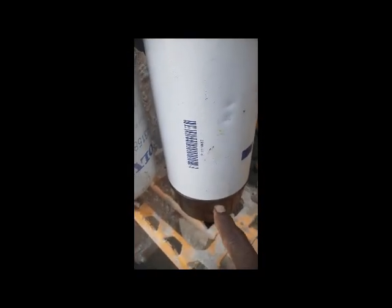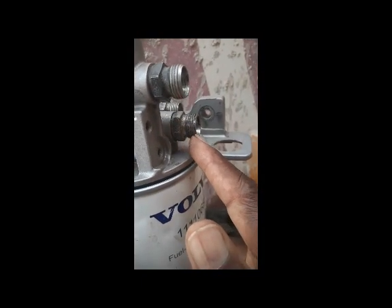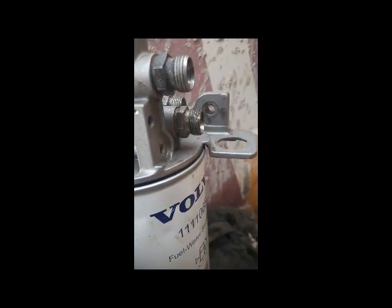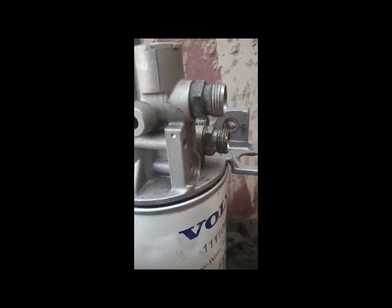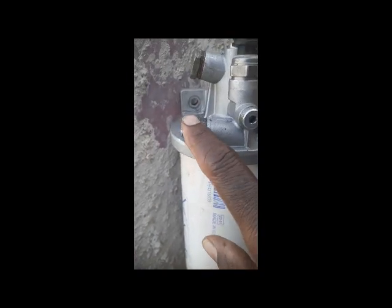Fuel goes down and if there is water, it is separated from here. Then it comes out from this port — the pre-filter port. Fuel then goes to the feed pump through a cooling circuit. From the feed pump, fuel comes to this port on the secondary side.